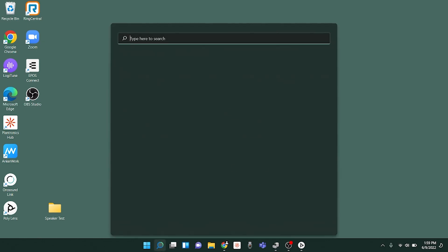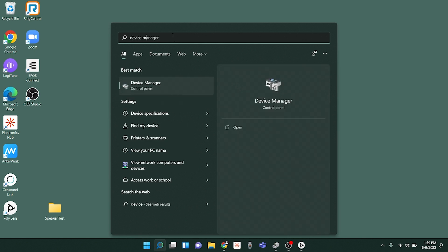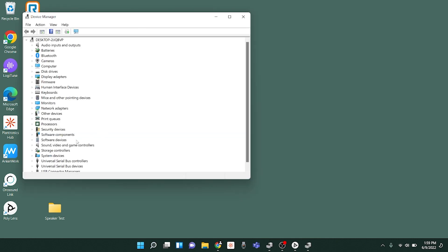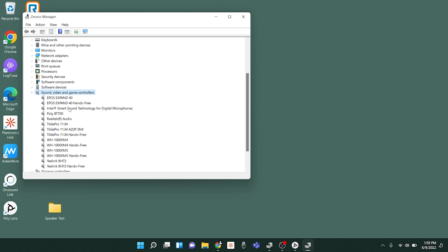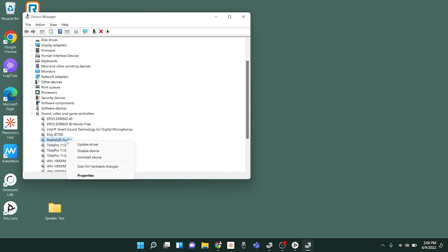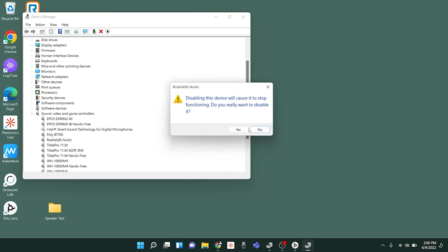If you're connecting this headset to your computer and you're still running into a number of audio or connectivity issues, another troubleshooting step that we found to be helpful is disabling a feature within the computer. If you're on Windows, go to your Start menu and search Device Manager. Once you click into Device Manager, go to Sound, Video, and Game Controllers. Within there, find Intel Smart Sound Technology for Digital Microphones, right-click it, and select Disable Device. You'll also want to disable Realtek Audio — go ahead and disable that device as well. Once those are disabled, give that a try to see if it helps fix any audio or connection issues.